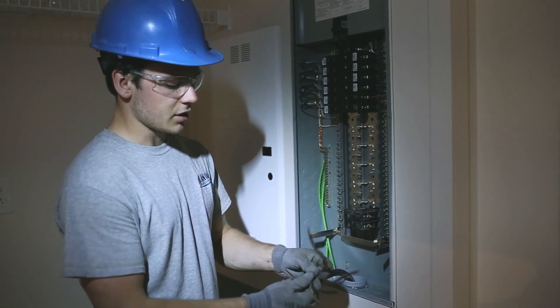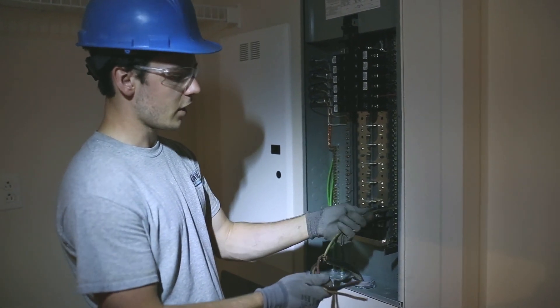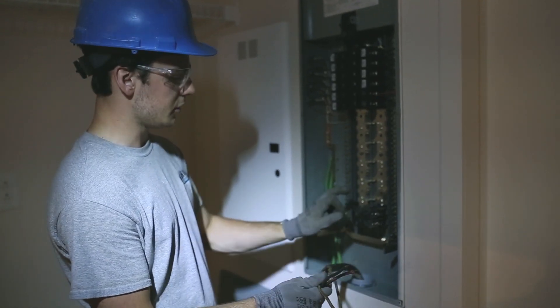The next step is taking your temporary wires from your tail and tying them into your panel. You're going to start with your ground on your ground bus, your neutral on your neutral bus, and then your two hot wires on your temporary breaker.